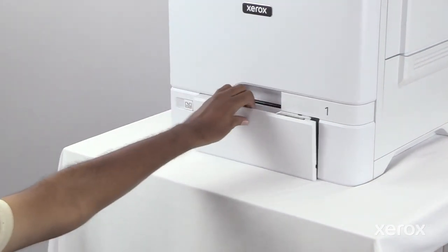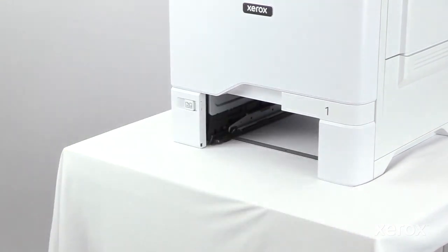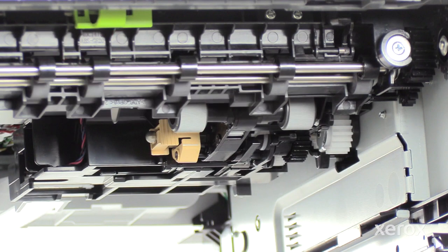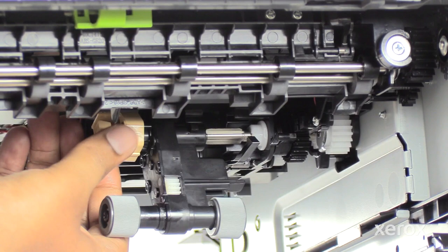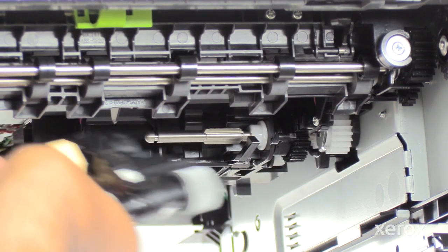Remove Tray One from the printer. Release the Tray One Feed Roller by pinching the peach tabs and slide the roller to the left. Let go of the tabs to allow the roller to drop down, then slide the feed roller the rest of the way to the left and remove it from the printer.